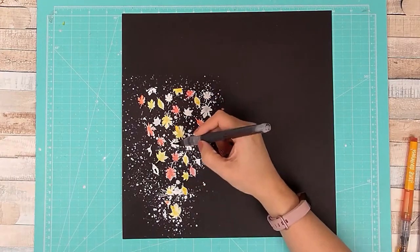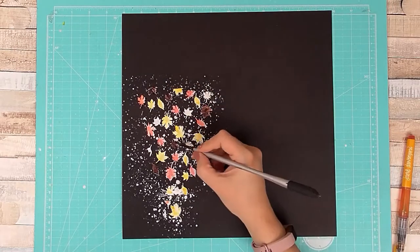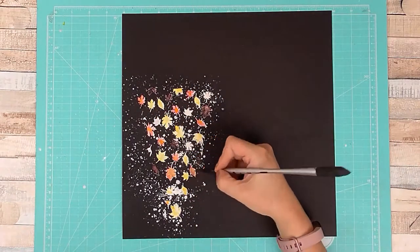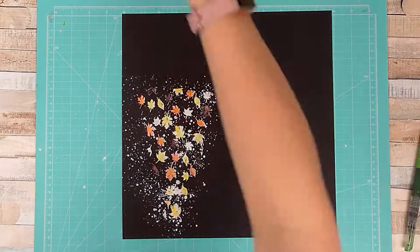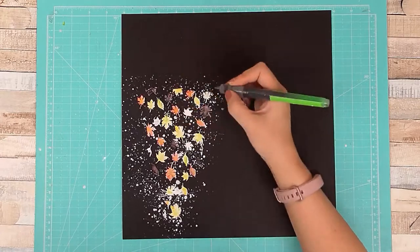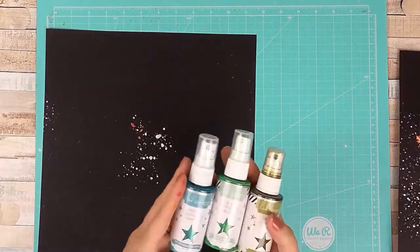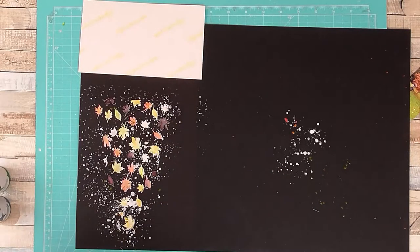Now that it's all dry, I've come in with some Jane Davenport mermaid markers — I think the set comes in 12; I got mine from Hey Little Magpie. I'm adding three autumnal colors and layering the paint over and over to build a darker color throughout. I also add a little bit of green at the end to tie in with my photograph, as there's quite a lot of green grass in the photo.